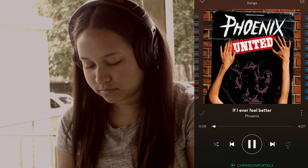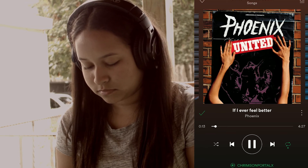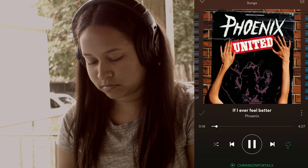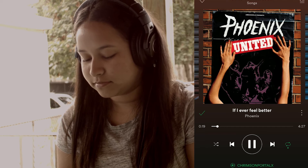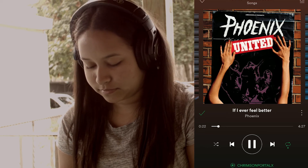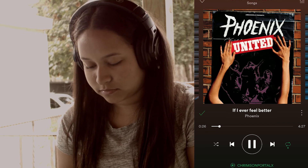Indiepop sounds incredible. The easiest way to explain how good these headphones performed here — they were punchy and clean, much like the trip-hop sample. Everything was very well separated. Even different vocal tracks sounded like they were coming from different parts of my ears. I try to do my best to explain what the sound is like, but some things just have to be experienced in person, and this is one of those things.